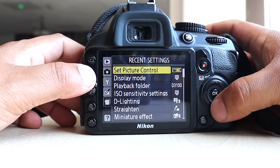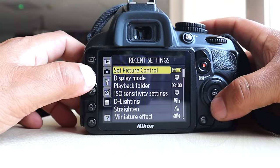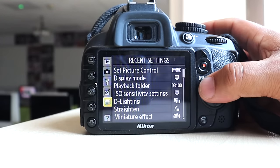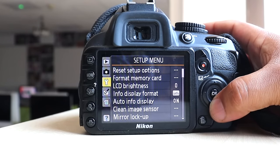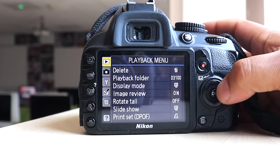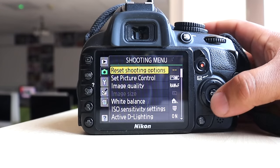In the menu you've got your camera settings, and you can hover up and down through the menu and change whatever settings you want. You can hover through things like raw image quality.